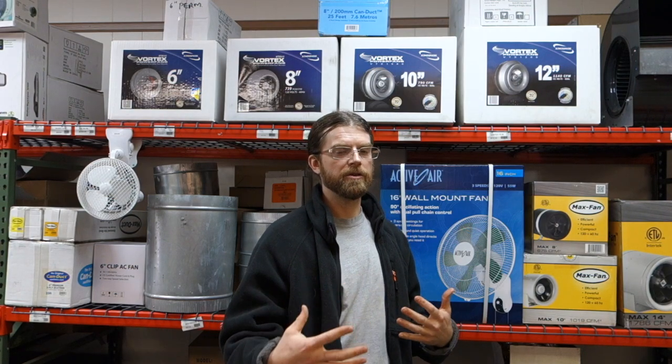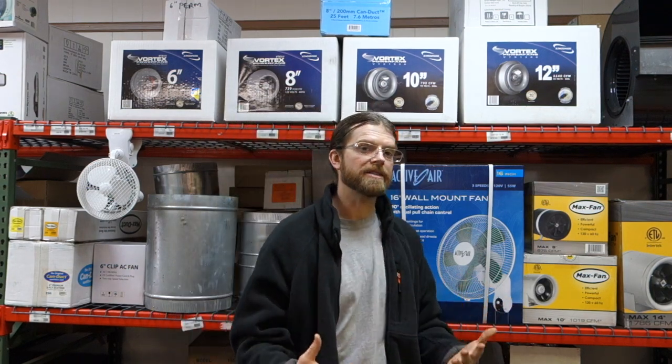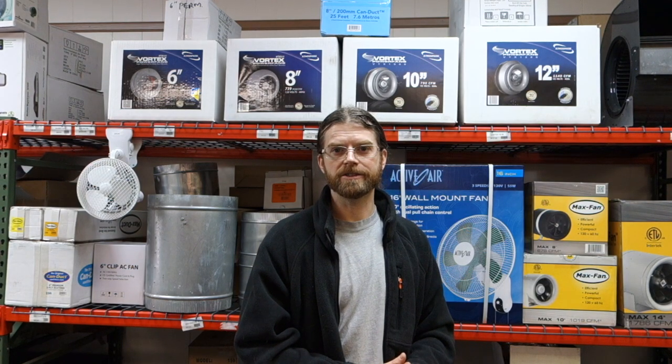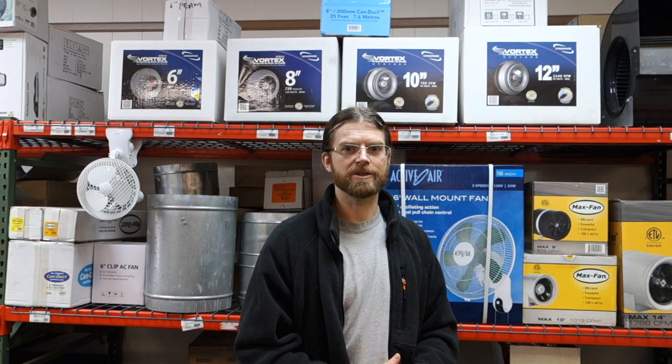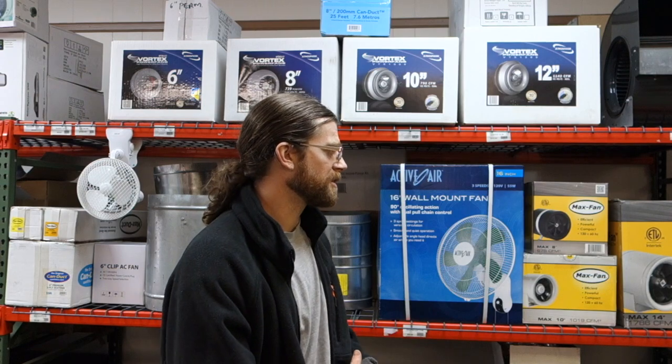Although if you do want to pay a little bit extra, these Vortex fans are probably — I consider them to be top of the line. They come with a 10-year warranty. I've owned some for over 10 years now and I've never had an issue with them. You plug them in and they work just like they're fresh out of the box. Max Fan is also a good consideration — they have really nice, powerful, and efficient fans.